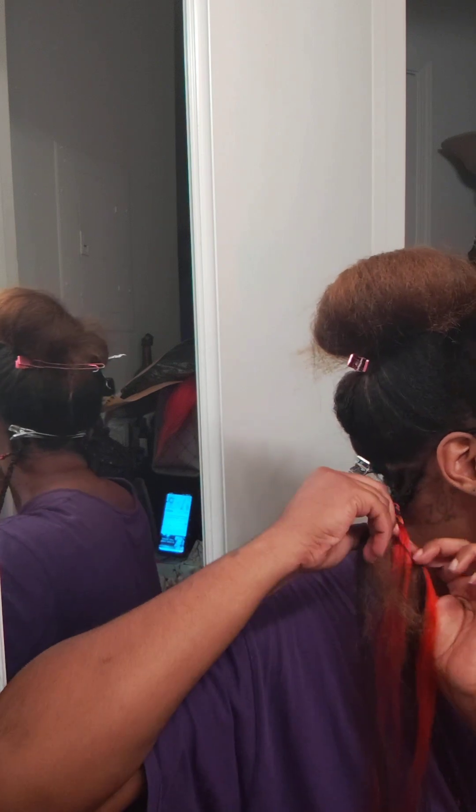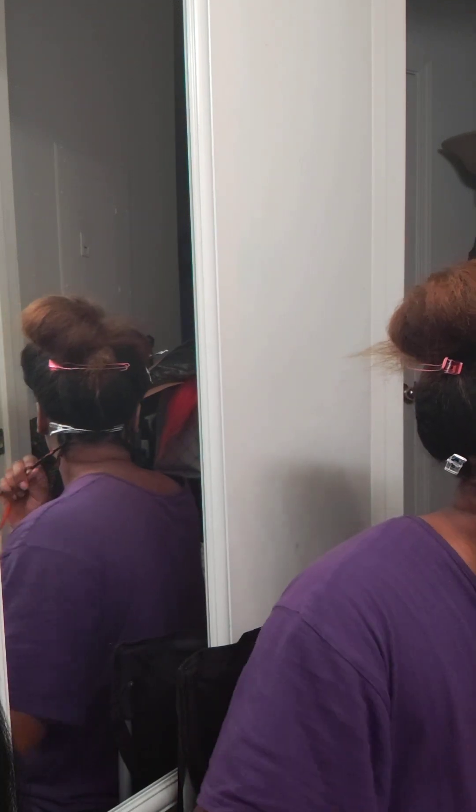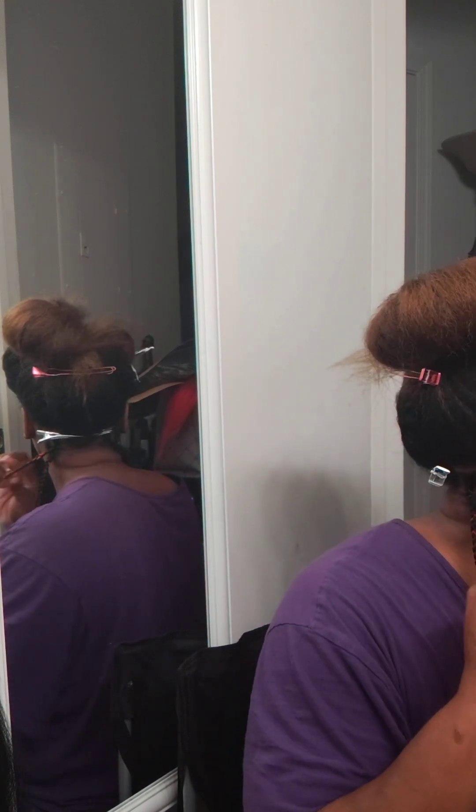When I do my braids I do it three pieces. I know some people do two pieces, four pieces — I've been braiding my hair since I was 13, so I do it the same way every single time. As long as the hair is secure, I'm good to go.